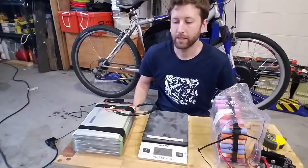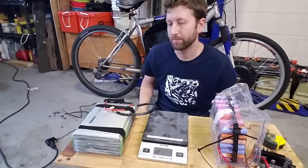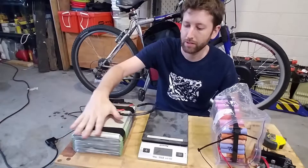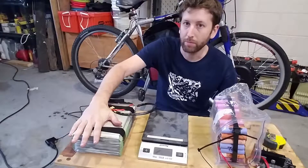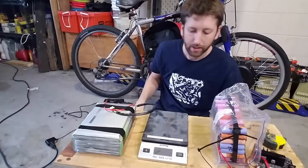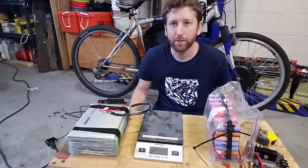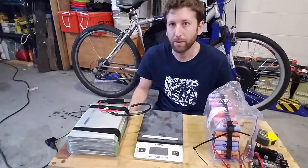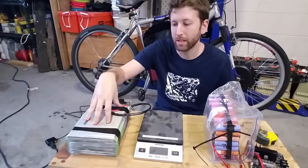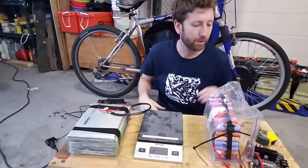Hey, what's up guys. Today I'm going to give you an update on the Chevy Bolt battery pack — where that's gone and how I've converted it into a 13S 1P, 48-volt pack for the electric bike. I'm probably going to make another video on the actual process and how to disassemble it beyond just the regular nuts and bolts, but today I'm just going to go over a brief overview of the packs.